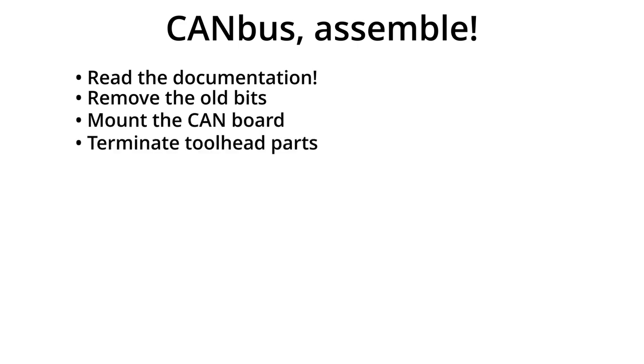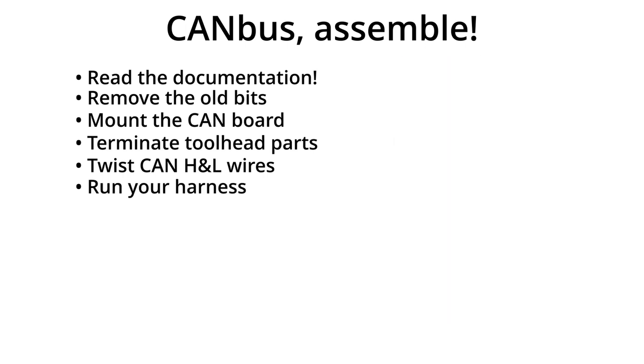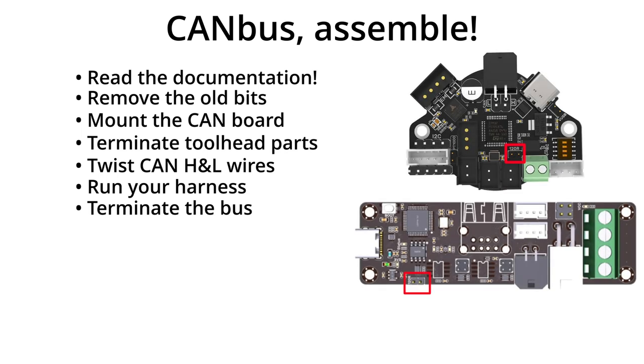So now that you have everything gathered, it's time to get to work. First, always read the instructions on the CAN board — there will be plenty of information in there to help you. Remove the old wiring and any parts you're not going to use. Mount the CAN board. Terminate your tool head components and pay special attention to the extruder motor wiring. If you have a multimeter, always test for resistance between your wires to figure out what the pairs are. Take your CAN signal wires and twist them so that they have about one turn per inch — just the CAN high and low, not the power wires. This helps them reject electrical noise. Then run the cables from the electronics bay to the tool head. Make sure you enable the 120 ohm termination at both ends of the chain — for example, if you're using a U2C and an EBB36, put a jumper on the 120 terminal on each board. This is important for the CAN bus to work reliably.